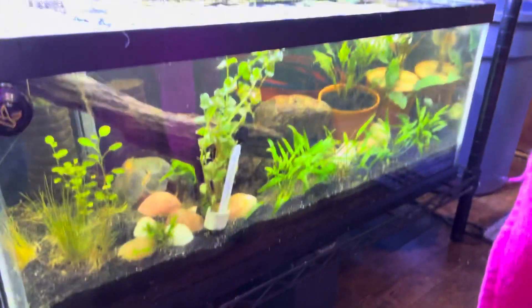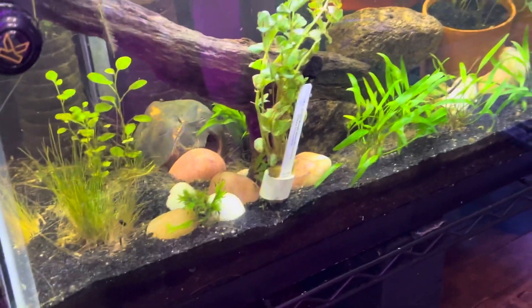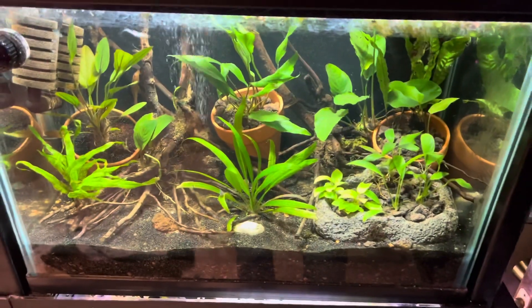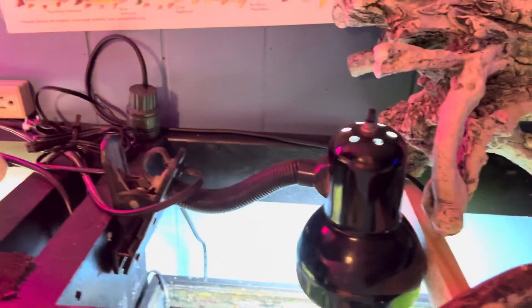We just rescaped that 20-long and I'm really liking it — or I should say my girlfriend rescaped it, I can't scape worth a crap. Shout out to her. This tank here we're getting ready for some electric blue acaras that just went in the mail today. I mentioned in the latest podcast episode that I was obsessed with electric blue acaras, and a company reached out and offered to send them for free — it's awesome.